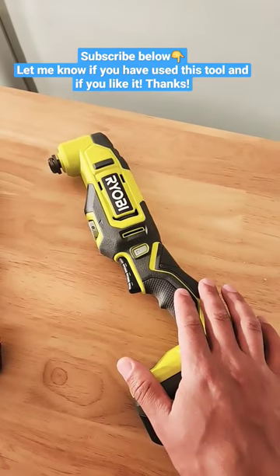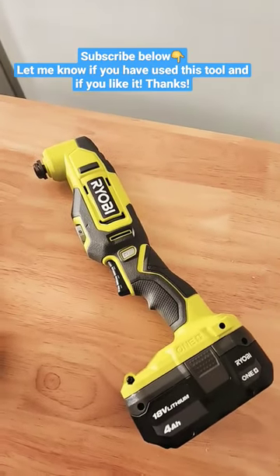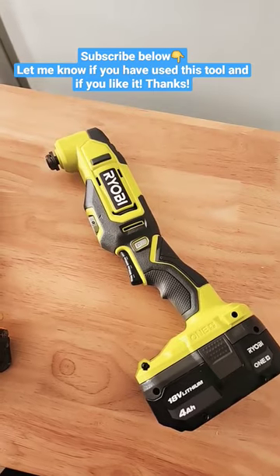But be sure to subscribe — I'm gonna be giving this a full review and I'll be posting it to my channel. Thanks for watching.